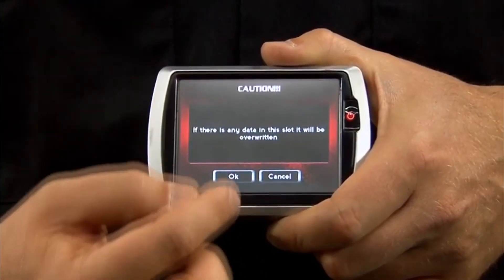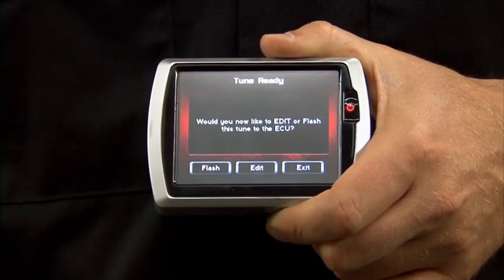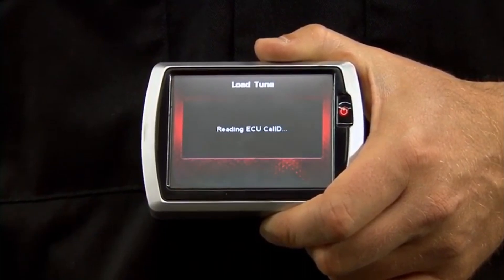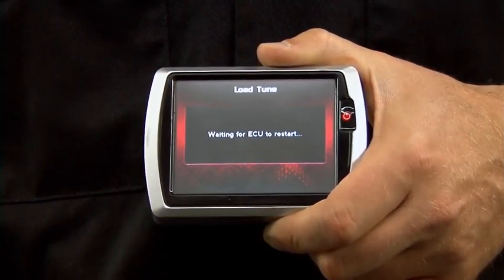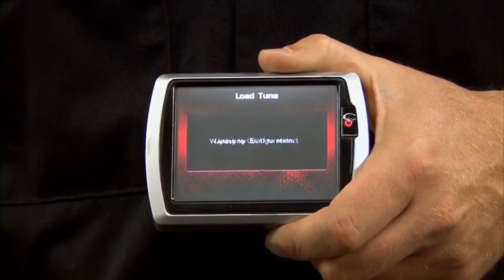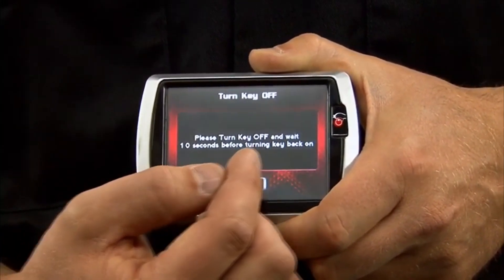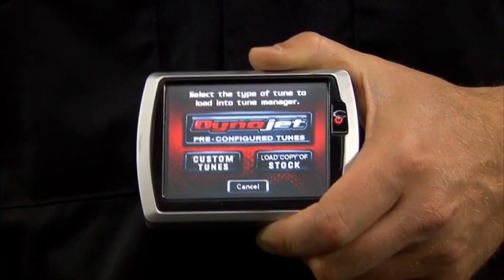Press select, select OK, and then select flash. Once the writing process is completed, it's going to ask you to turn the bike off for at least ten seconds. Select OK. And that's how you send a tune to your bike.